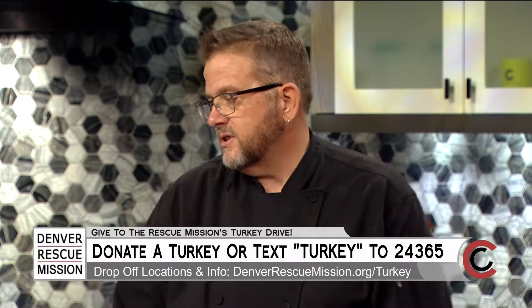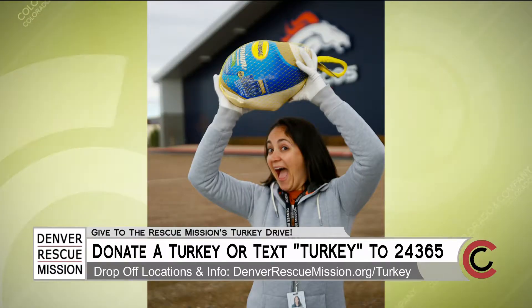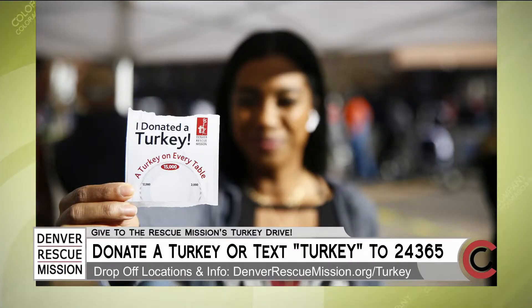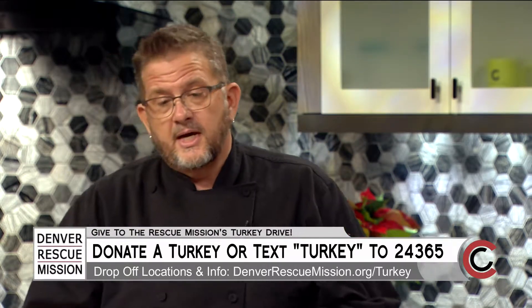We've already started taking turkeys as donations. We have a great new text-for-turkey program — you text TURKEY to 24365. We think $20 equals one turkey. If you and your family or your company would like to donate individually, we'd love that too. We will accept turkey donations at our Ministry Outreach Center, at The Crossing, which is our Transitional Housing Facility where our men and women in our programs live. Starting on the 20th, we'll also be accepting turkeys at Lawrence Street Community Center, and on November 23rd we'll have a donation truck at the University of Colorado Health Science Center training facility for the Denver Broncos.